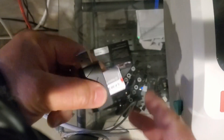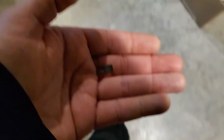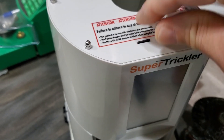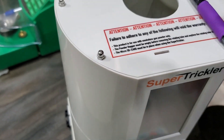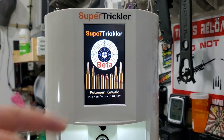I grab my card reader out of the back of my PC and pull the SD card out. Now that file is on this mini SD card. Remember, you've got to have the gold contacts facing forward. Put this back into the slot and kind of push it down with your finger. Take your pen, push it down — don't use a lot of force, but you need to seat it down. Once you hear it click in, you're good to go. This is where you turn on your Super Trickler.